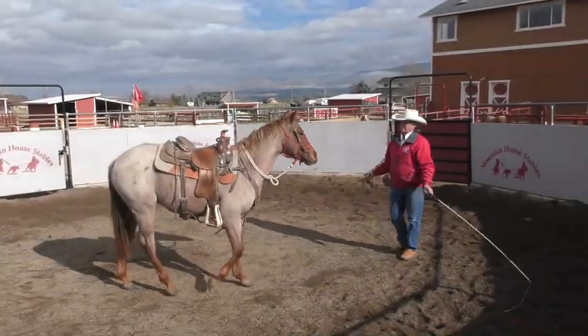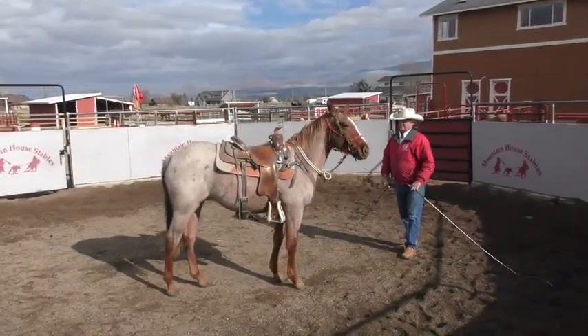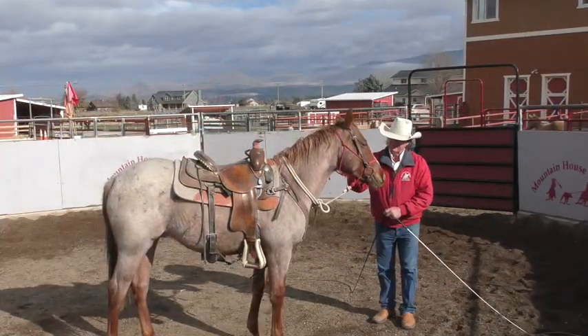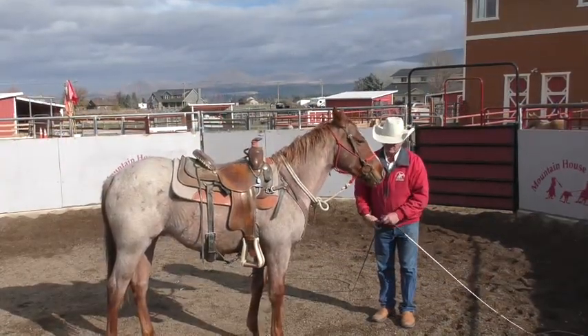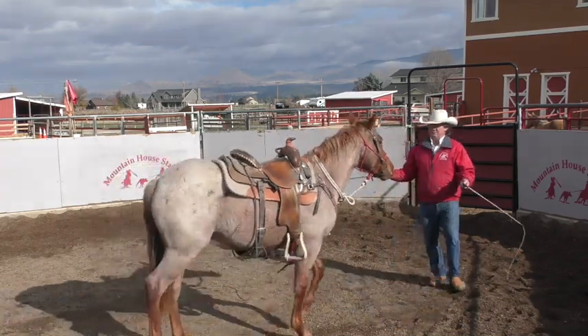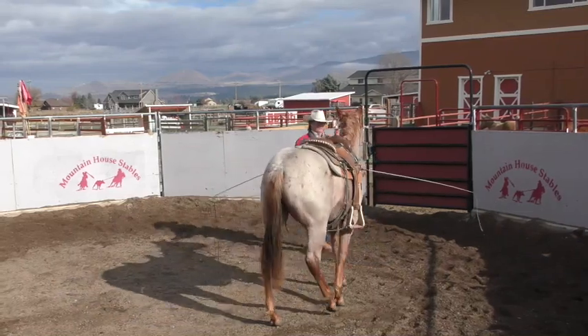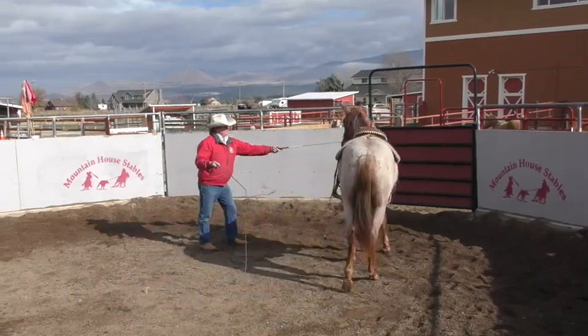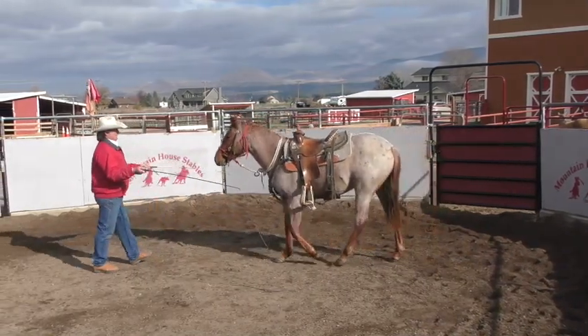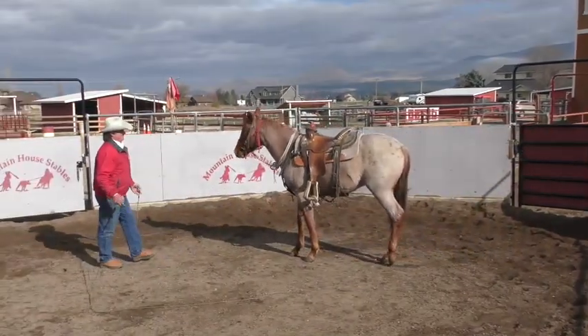There we go. Just tell him how smart he is for trying that. Then I'll just kind of pick him up, ask for a little forward motion here. Maybe try to bring him in off that left whip a little when he thought about leaving. And then just tell him how smart he is.